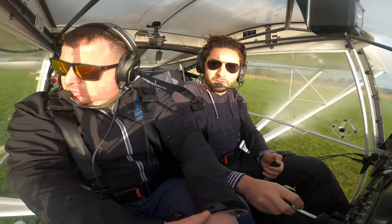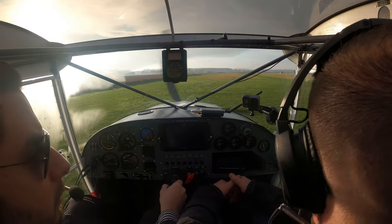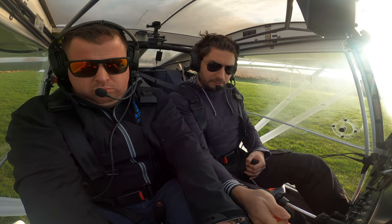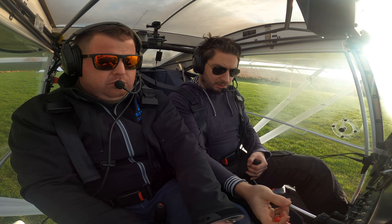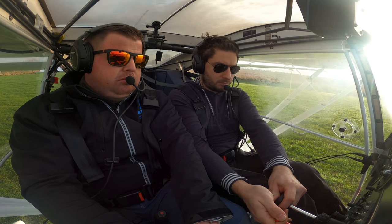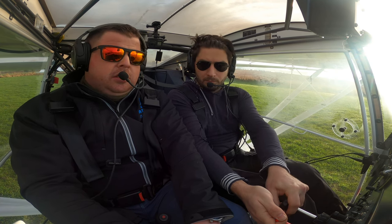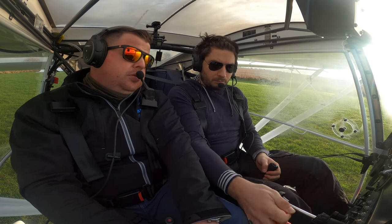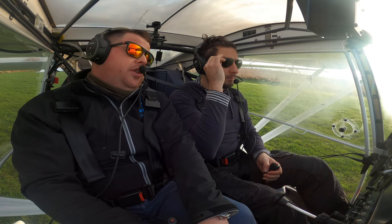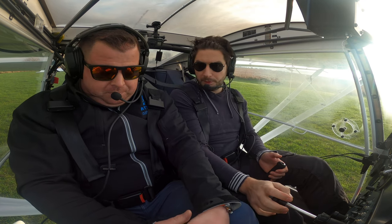Just treat it like a soft field takeoff, really. Try and lighten the nose as much as you can, don't drag it into the air — she'll fly when she's ready. Temperatures and pressures are good, so we can go when ready. Golf Kilo Sierra, Otherton traffic, lining up on 2.5. So I wouldn't go full power on it just yet. We know there's power there — we'll do the power check on the takeoff roll. Once you get to full power, we'll have a glance at the RPM gauge. As long as we're seeing at least 4.8 we'll continue. If anything less, we'll abort and bring it to a stop on the runway ahead. Flaps set, trim set, T's and P's good, wind's good.